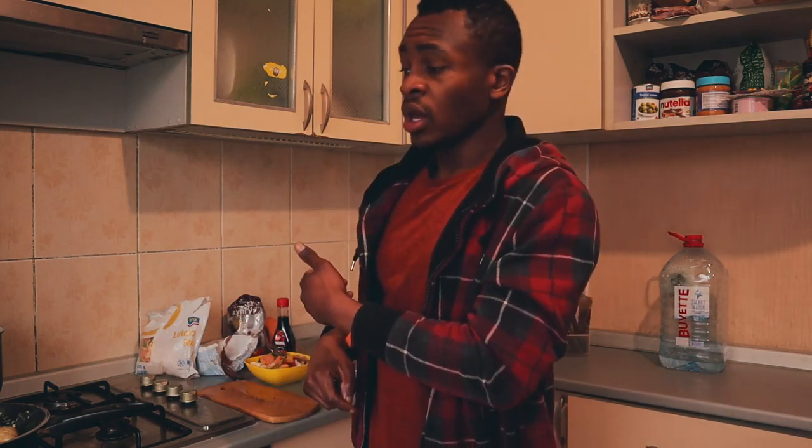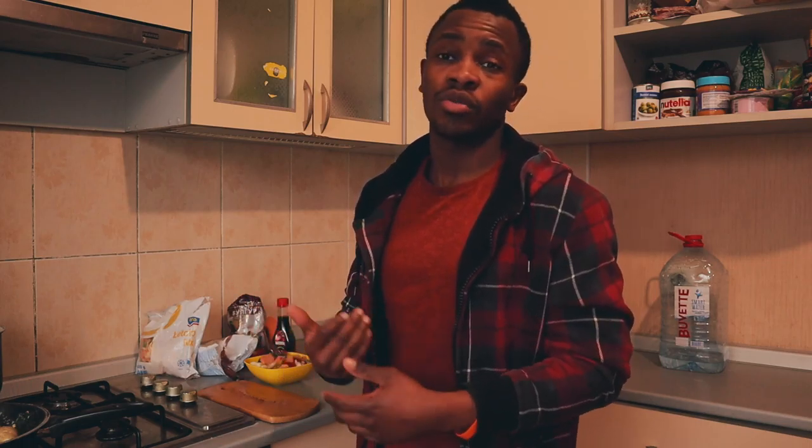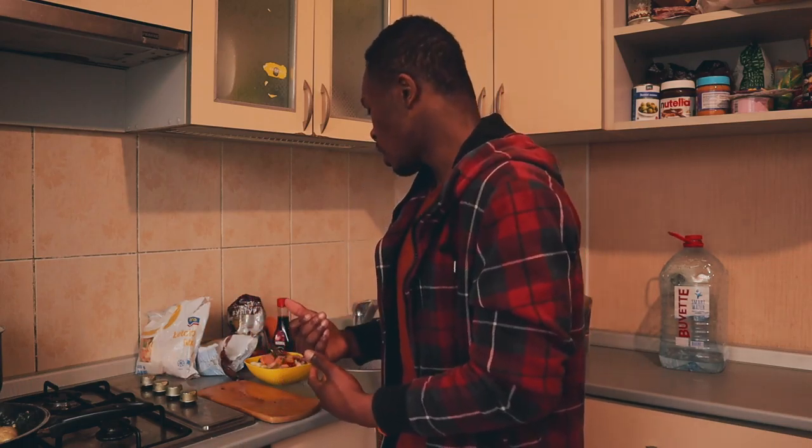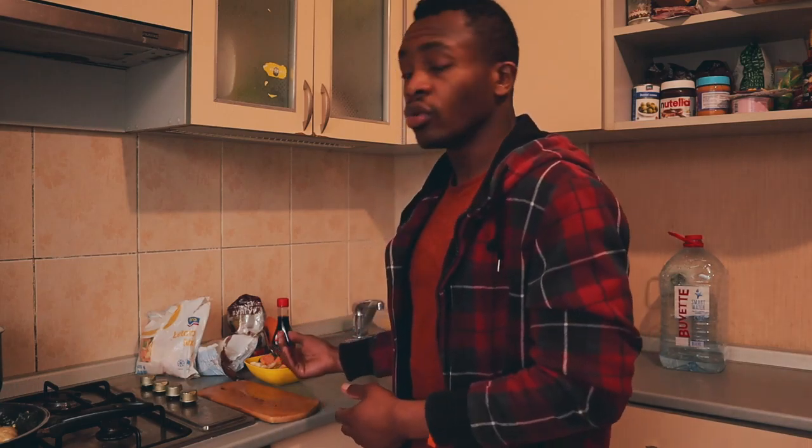About the vegetables I used: if some of them you don't like, for example if you don't like broccoli, it's not an obligation. I'm just showing you an example. You can change — if you don't like broccoli or you don't like carrots, you can substitute with something else that you like.